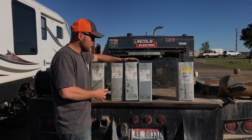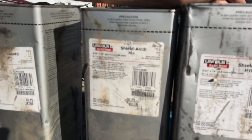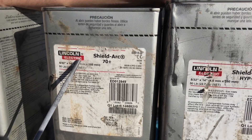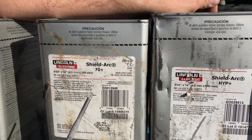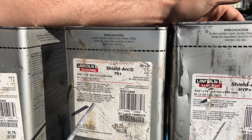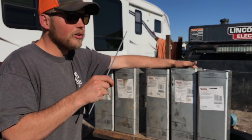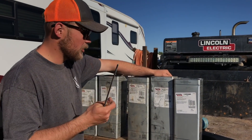This is 70 Plus. This is an 8010 rod — 80,000 pound tensile strength. This is 5/32. I've never welded with anything smaller than an eighth inch in it. I think they only build it up to 3/16ths on the big side, and I've welded a lot of 3/16ths with it. Great rod. When we welded for Anadarko, this was 100% for the pipeline. We welded just a little on the fab end with it — mostly Hippy.